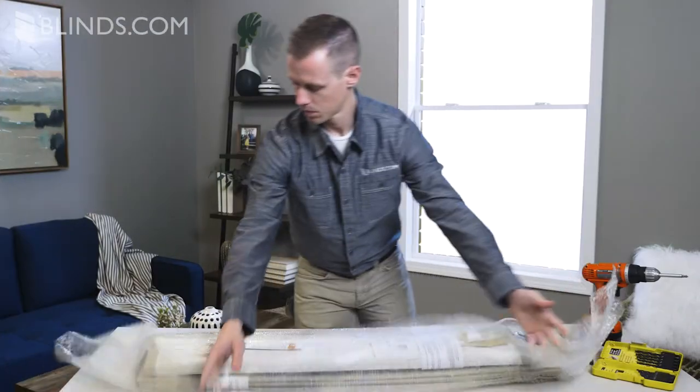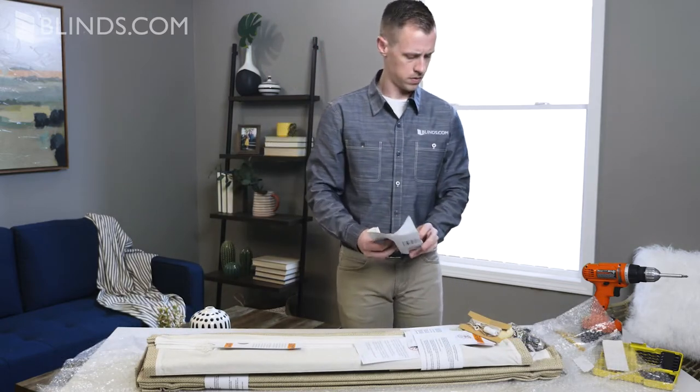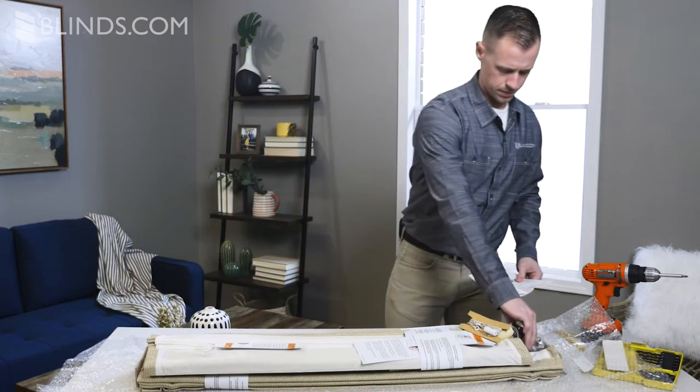Before starting, carefully unpack your shades and mounting hardware. Check the printed instructions included with your product to familiarize yourself with the contents of your box.